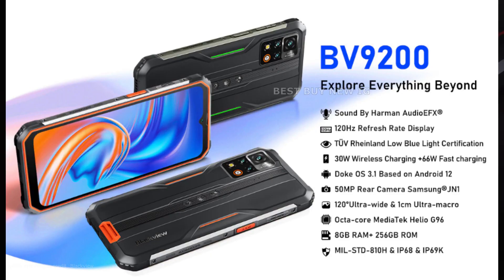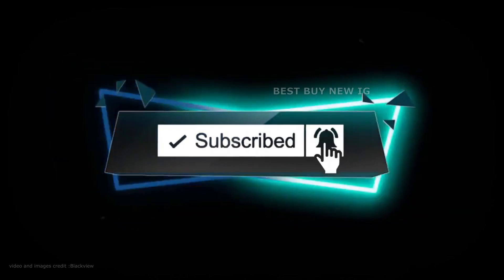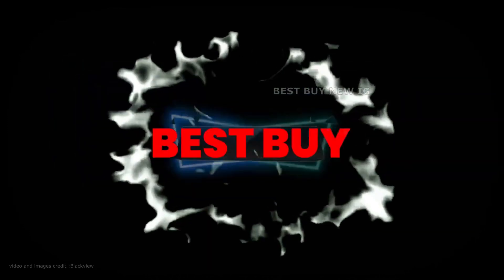Don't forget to subscribe, like, and share. I hope you enjoyed the video. See you in the next video.